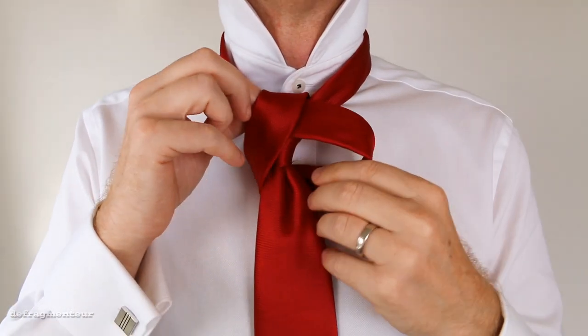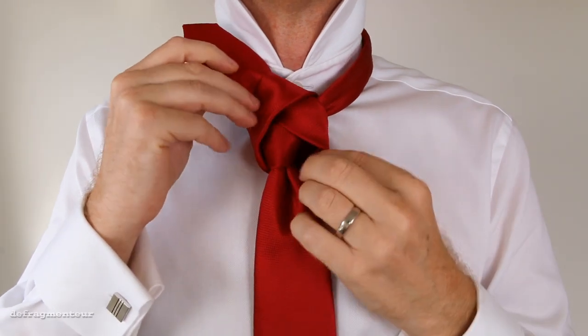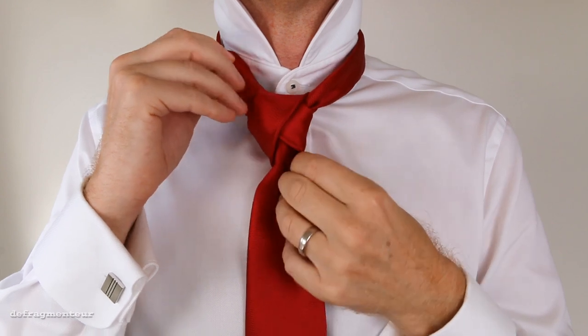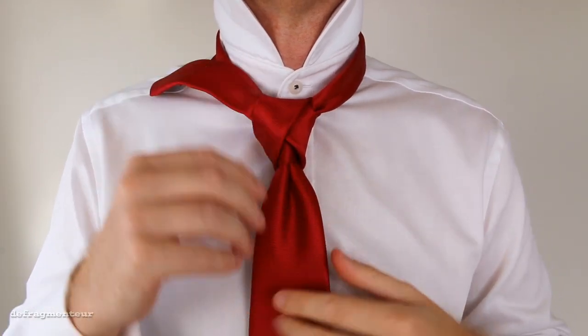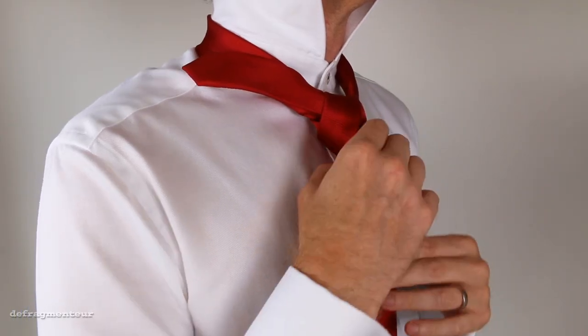Notice here that I'm tightening it with both hands — that just helps you to keep everything nice and centered and where you want it to be. Now you don't want to make this too tight, keep it nice and loose. Then hitch it up to your collar button.